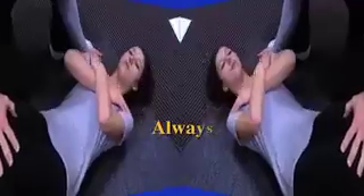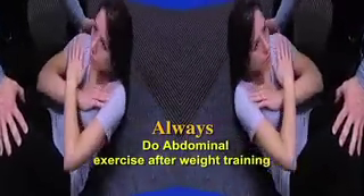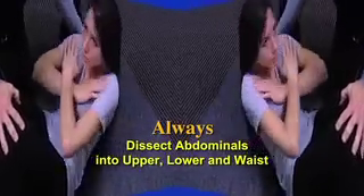Three great exercises, but there are some do's and don'ts when it comes to abdominal work. Always do your abdominal workout after your weight training. Always dissect your abs into three sections: upper, lower, and your waist — your love handles.